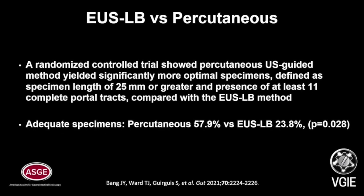Recently, a randomized controlled trial showed the percutaneous ultrasound-guided method yielded significantly more optimal specimens than endoscopic ultrasound liver biopsy. The optimal specimen was defined as a specimen length of 25 mm or greater and the presence of at least 11 complete portal tracks.